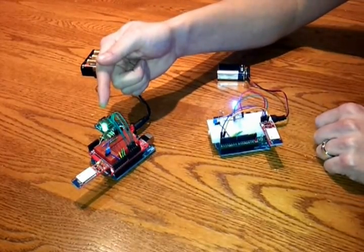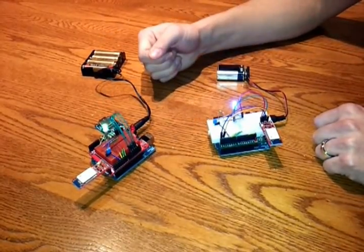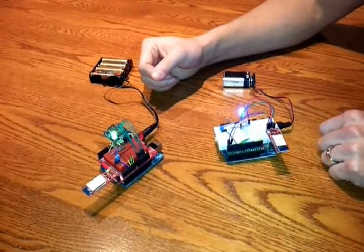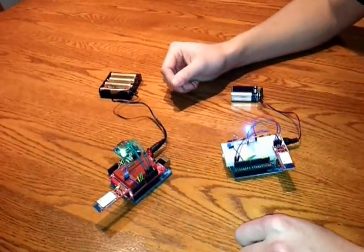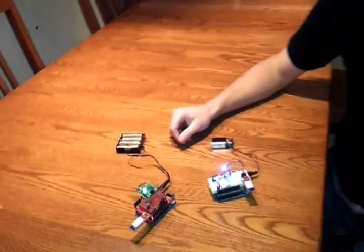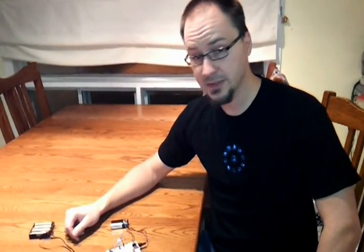This one is sending data and this one is receiving it. Every second there's some data being transmitted. If I switch the jumpers, it would go the other way around. And that's pretty much it — I'm going to put all the details on my blog. Check the links in the comments for more details. Thank you.